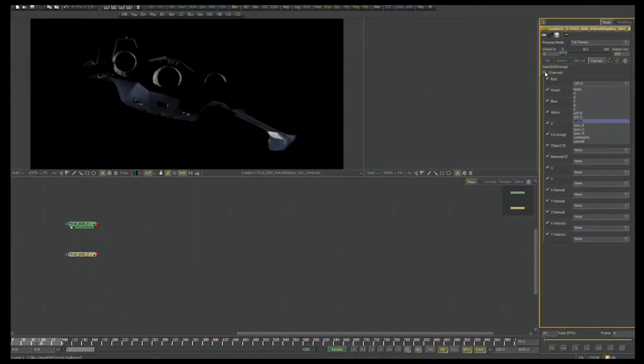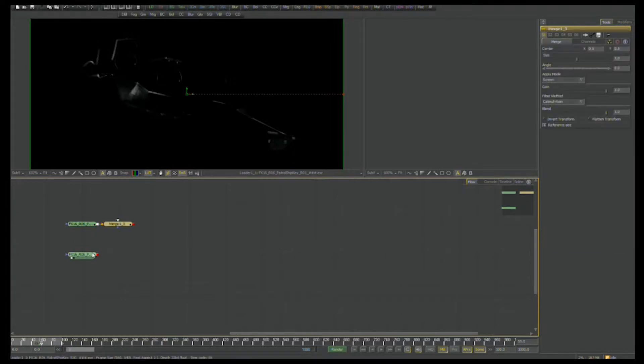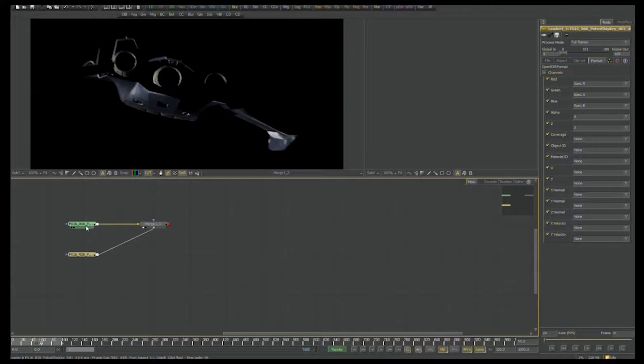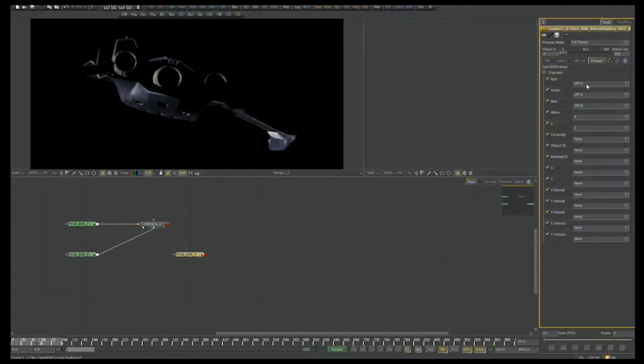I'm going to copy this and change it to specularity — spec red, spec green, spec blue — and you'll see that I now only have the specular information in the image for me to work with. Now I'm going to blend these two together using a merge tool, and we're going to screen them over top so that we can see them together. Very similar in the result to what is in the RGB pass.